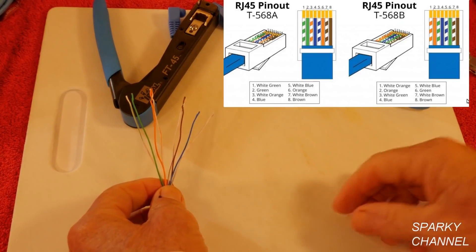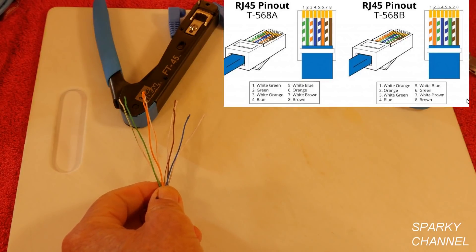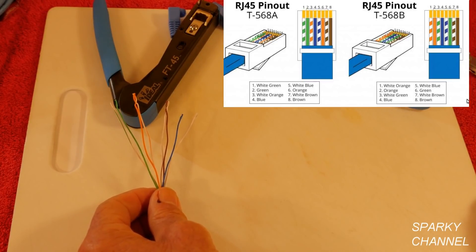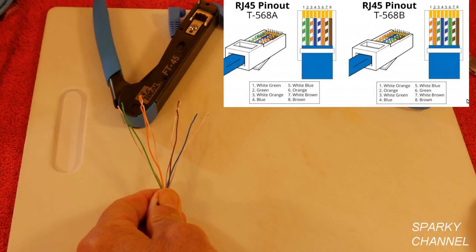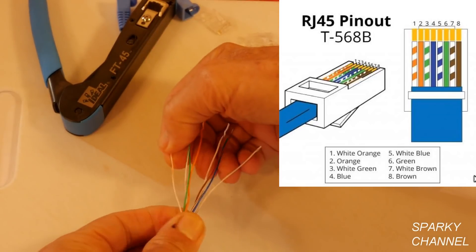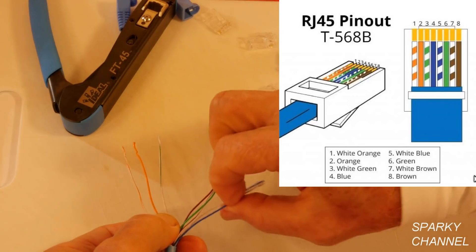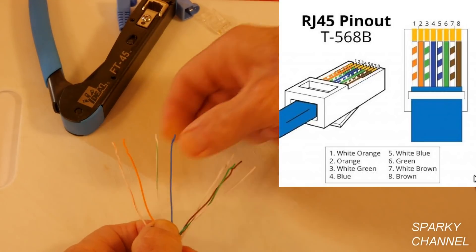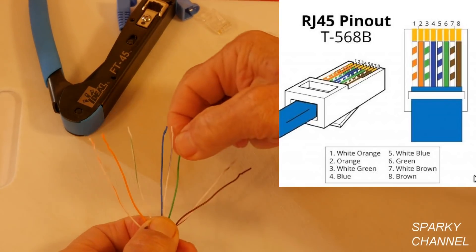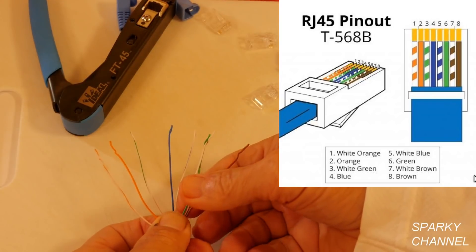So now I'm going to be using the RJ45 pinout T568B. You have to choose between two pinout standards: T568A and T568B. The most common one for residential use is T568B. So you put the white-orange on your left, then orange, then white-green, then blue, then white-blue, then green, then white-brown, then brown. That's your order for T568B.